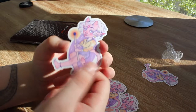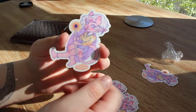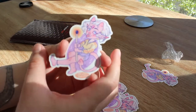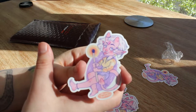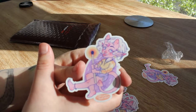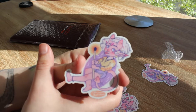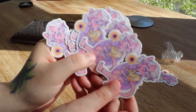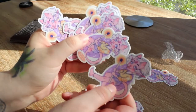Sticker Mule normally comes out to over a dollar a sticker for stickers this size — not a ton over, but a little over a dollar. The other website I found is under a dollar a sticker, and since I'd be ordering in bulk for my Etsy and possibly conventions, that makes a big difference. Either way I'm really happy with how these turned out — Sticker Mule does really good quality if you don't mind their price.